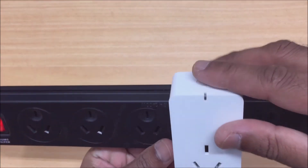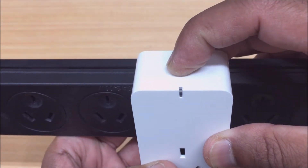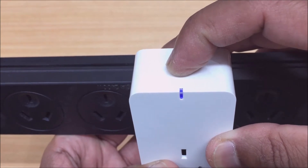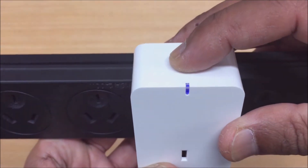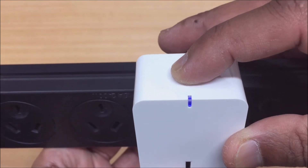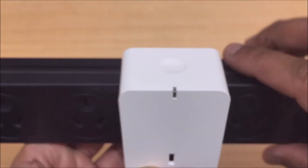To get the slow blinking light which we need for the AP mode, we just press and hold our pairing button as usual for about five seconds. This will put your device into a fast blinking light mode. Now we just repeat that process — let go of the button and press and hold it again for about five seconds — and this will activate the AP mode, which is a slow blink. As you can see here, the light is blinking slowly.